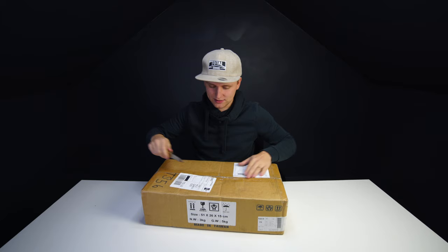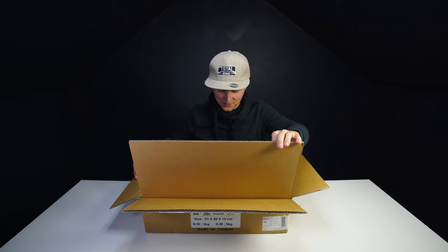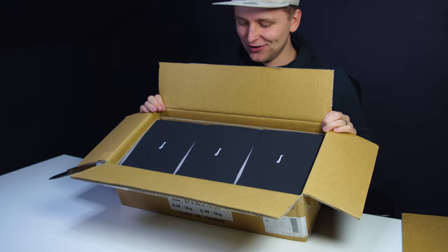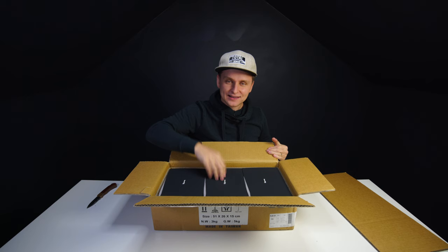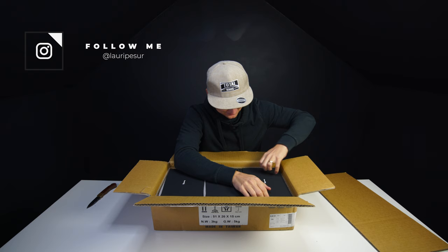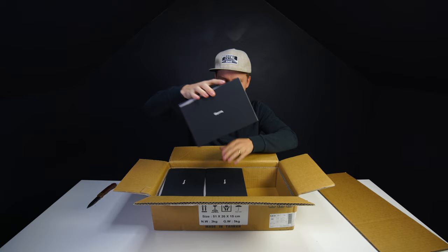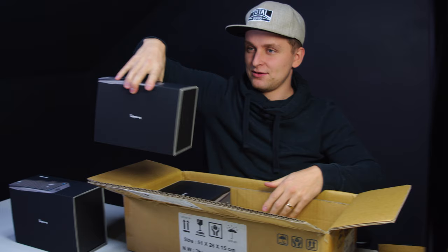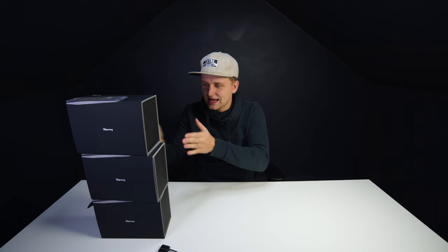Boom — look at that! Do you know what these are, guys? Sound Dots One, Sound Dots Two, Sound Dots Three.